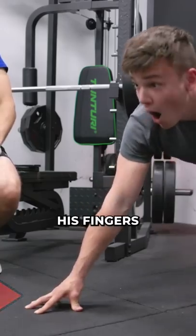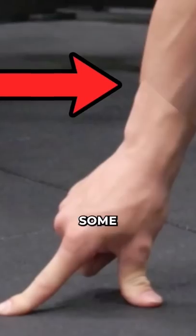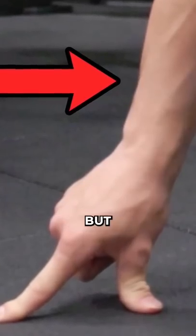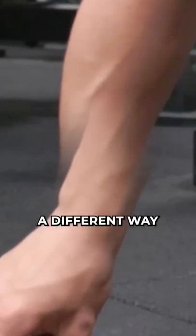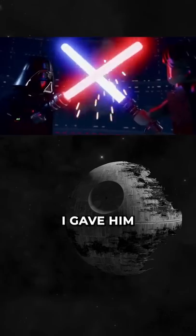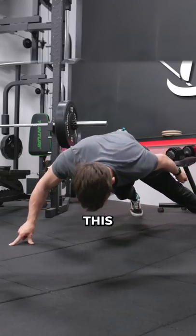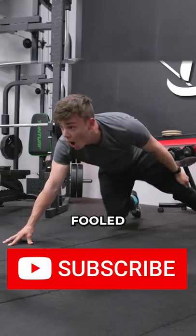He actually did the push-up but on all his fingers, which is mad impressive. Then we had to mask out his hands from the fake shot, add some feathering, and the shadows and everything worked. But his arm and hand did move in a different way, so I grabbed the puppet tool again and jiggled his arm around frame by frame — and BOOM — I gave him a new hand like Luke Skywalker when he wanted to be like Darth Vader. The results look insane. This literally fooled everyone we showed it to. Subscribe if you got fooled.